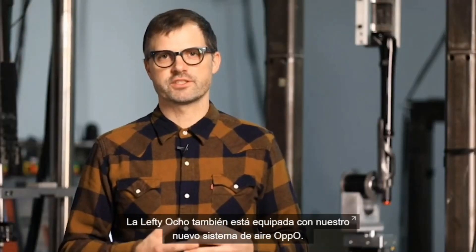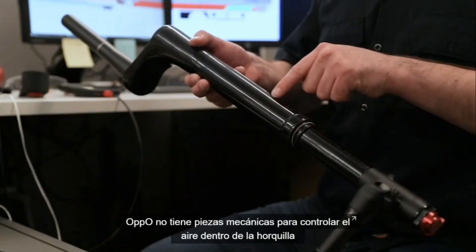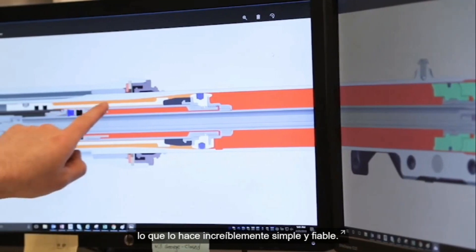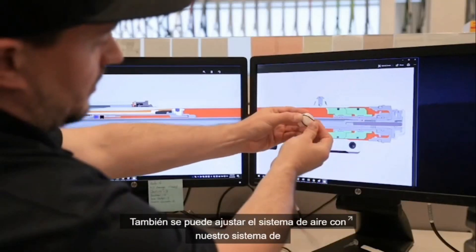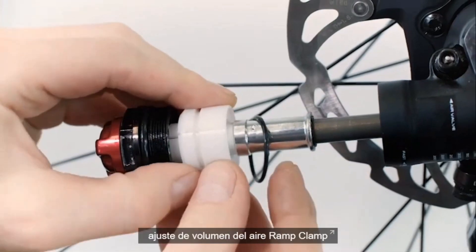Lefty Ocho also features our all-new Oppo spring system. Oppo has no mechanical parts to control the air within the fork, making it incredibly simple and robust. We also allow the ability for air spring tuning with our ramp clamp volume adjuster system.